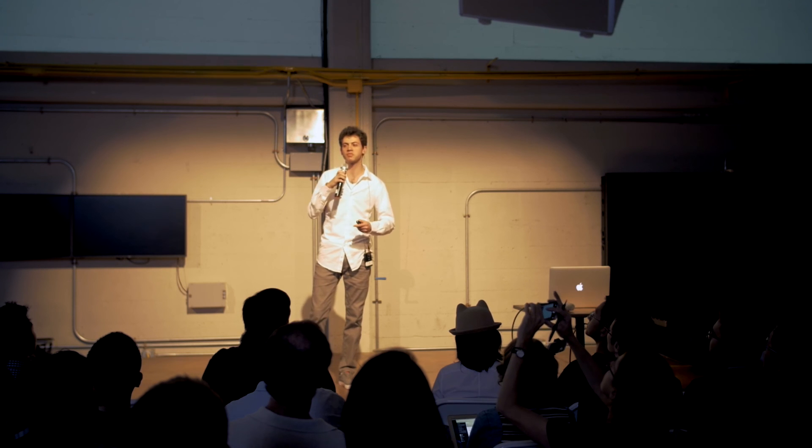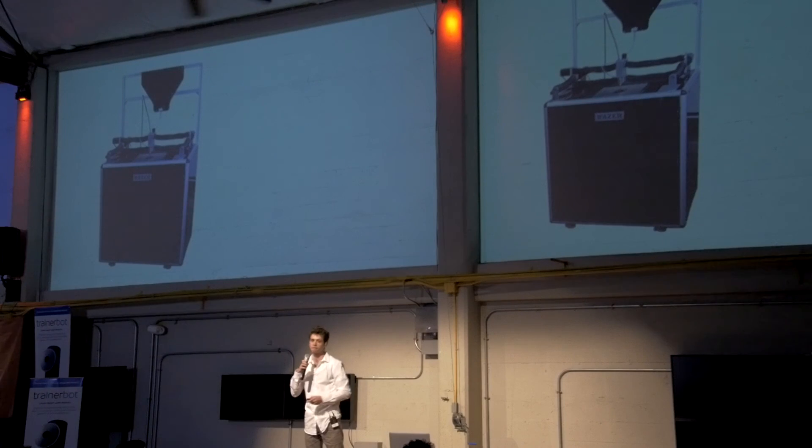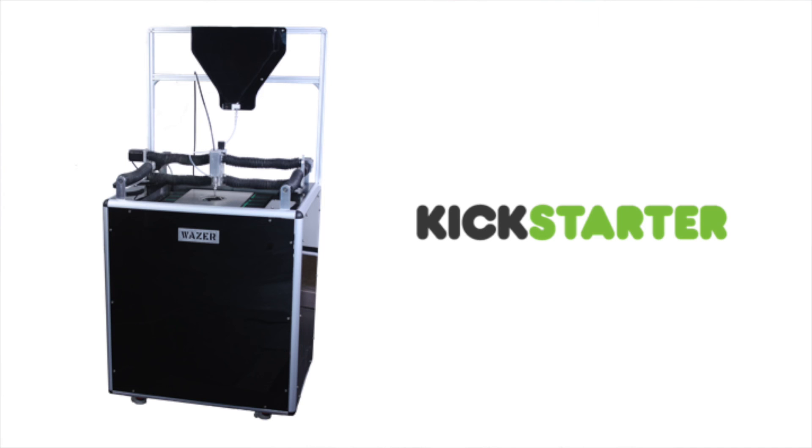If you'd like to know more, come see a live demo of Wazer cutting metal with water. We'll be launching our final design on Kickstarter in mid-September, and we're really excited to bring this amazing technology to every workshop.